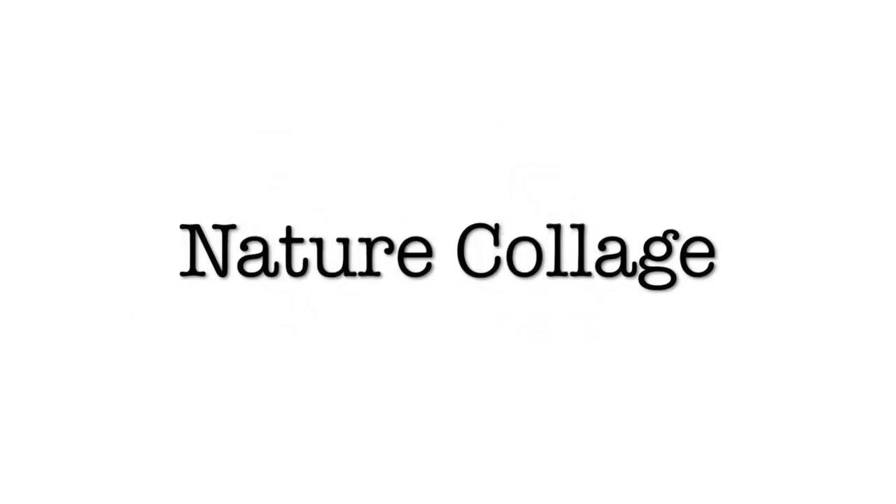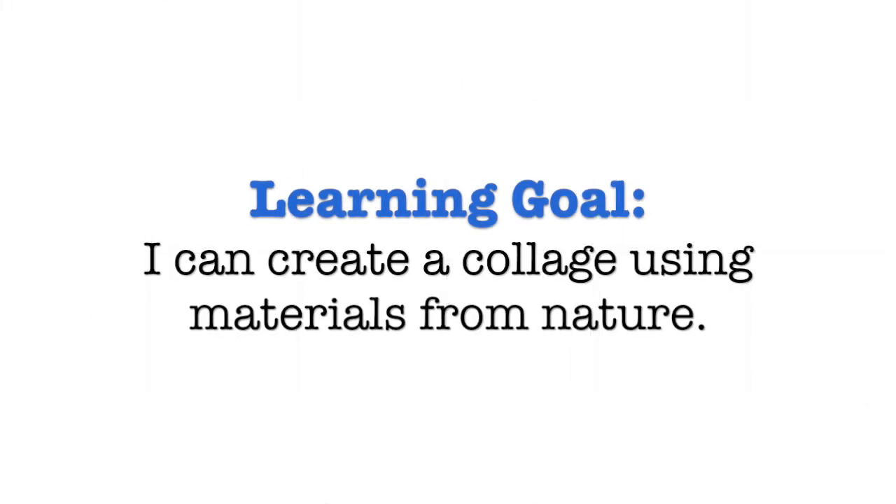In this video, we will make a nature collage. The learning goal is: I can create a collage using materials from nature.